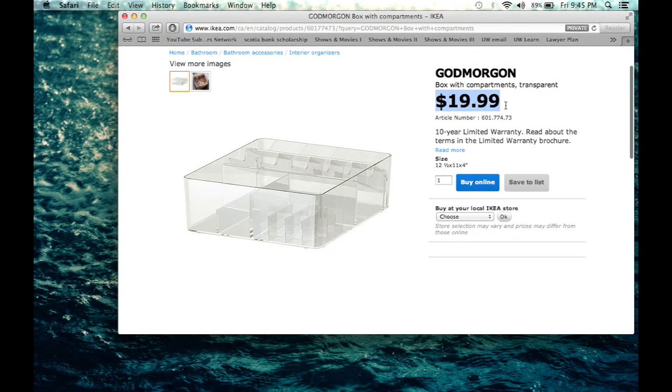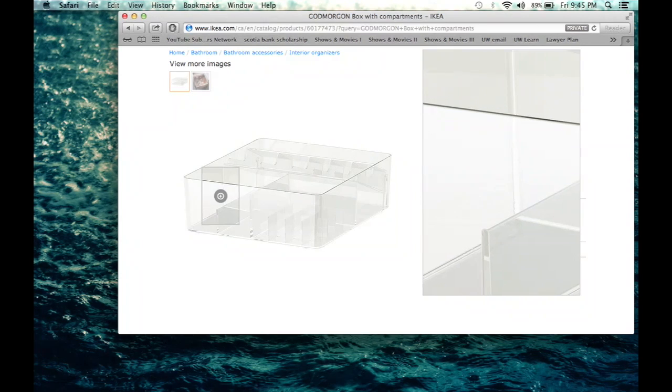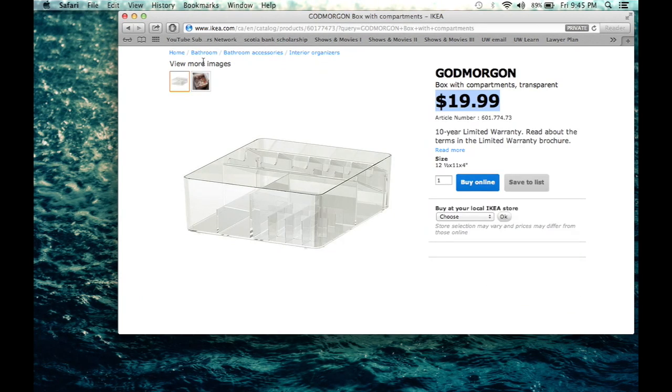As you can tell, it's $19.99, so slightly on the pricier side, but it's well worth the money. And this is how it looks inside a drawer.